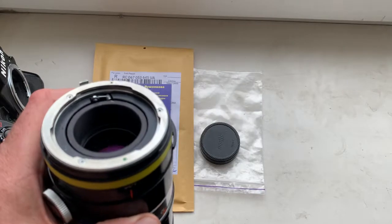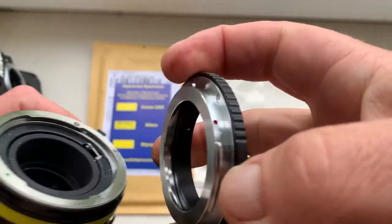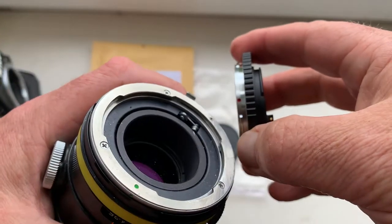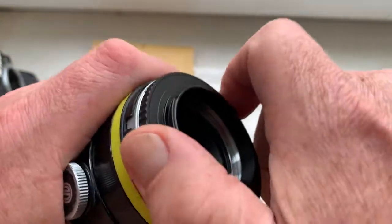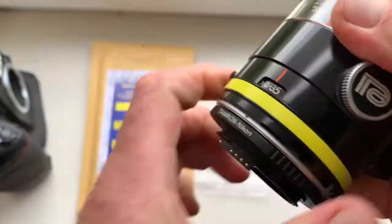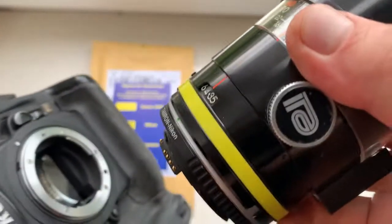Look, this is my testing Tamron lens. Combine the red dot on the adapter with the green dot on the lens, and check the camera very, very carefully.